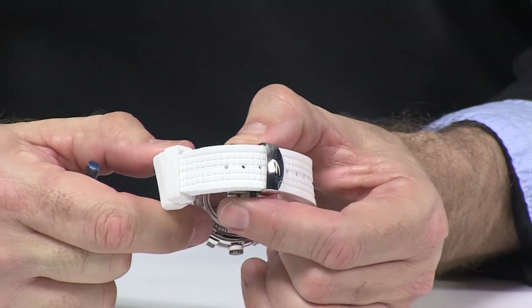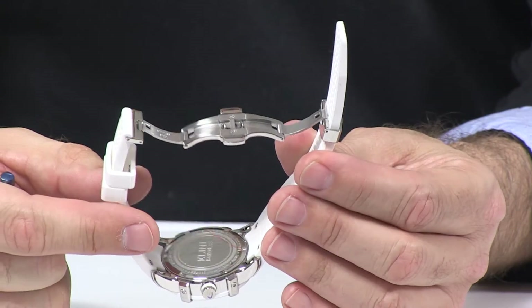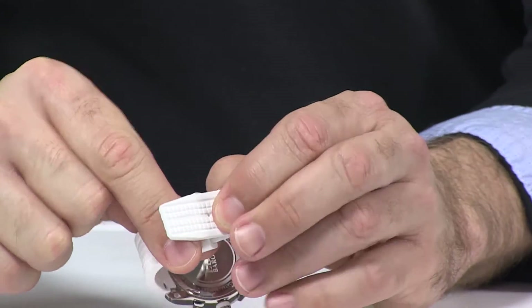Even though it is a silicone strap, they still used a dual push button, dual scissor deployant. That makes it very easy to put the watch on and off, and once you feed the right size into the deployant, it's always going to close for the right size of your wrist.